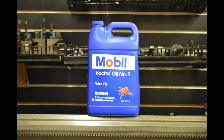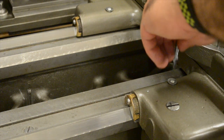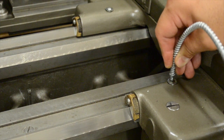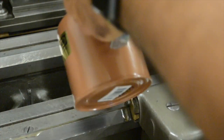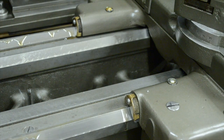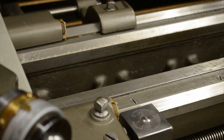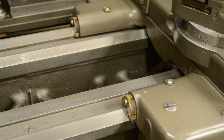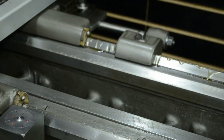Last but certainly not least is way oil, or Mobil oil number two. There are only a few places you'll need to put this oil, but you'll be using it a lot. You want your ways to be protected, and the more oil you add, it pushes out the old oil along with any debris on the ways. I put a couple of squirts at the oil buttons on the ways, then work the carriage forward and back — in front of the carriage and behind it — putting it right on the ways on both sides. If you have a taper attachment, you can put it in front of that as well, then just work that oil in.